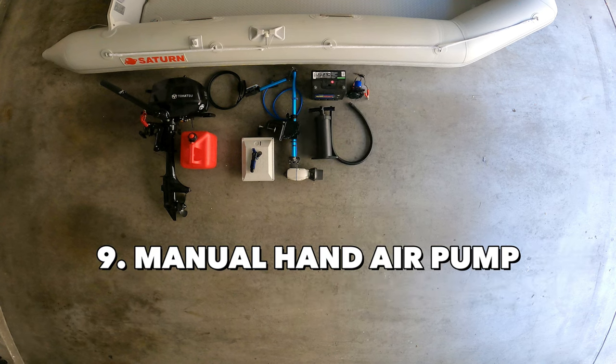The next item on my list is the manual hand air pump, in case you need to pump extra air or just to have it in your boat in case of emergency when you're on the water.